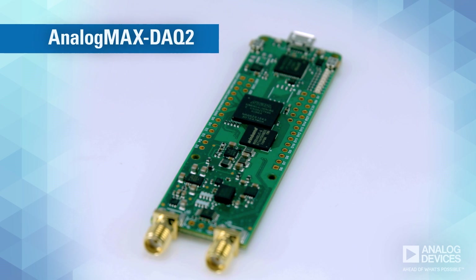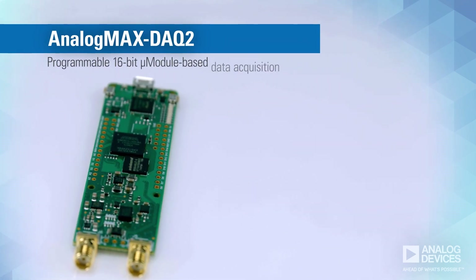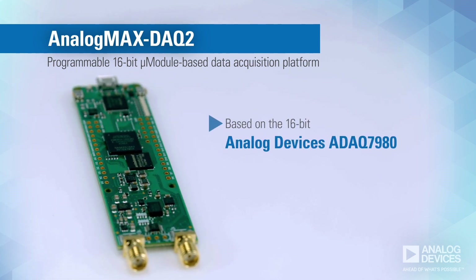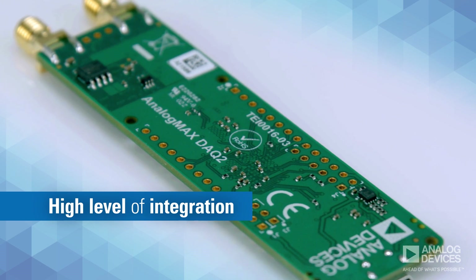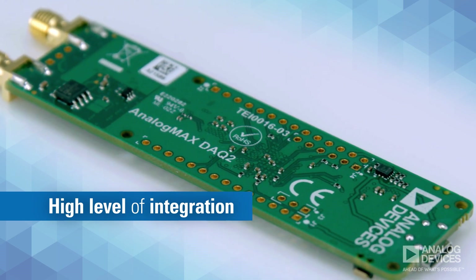The Analog Max DAC-2 is a programmable 16-bit micromodule-based data acquisition platform that's based on the 16-bit Analog Devices ADAC7980 and ADAC7988 micromodules. Due to the high level of integration in these modules, your analog signal chain design can be dramatically simplified.